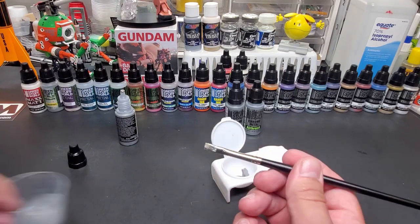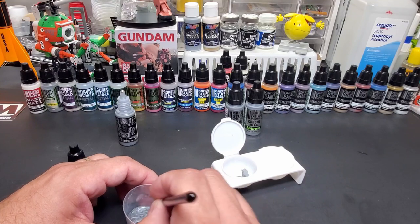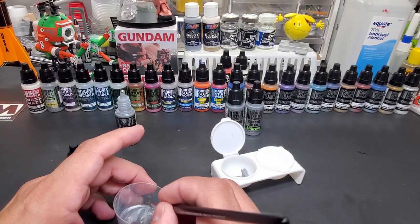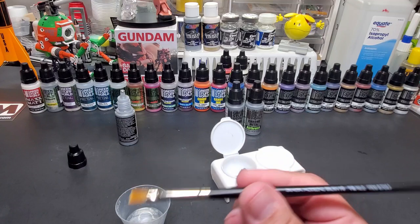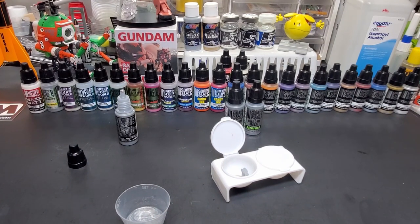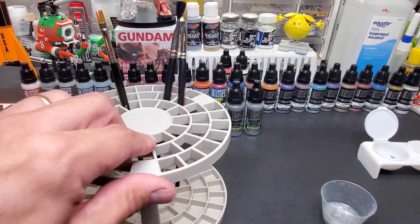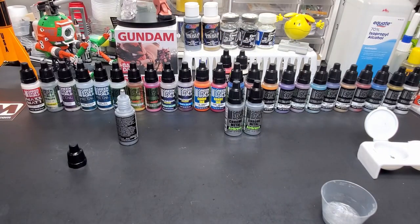Now you've got to clean the brush off with alcohol. This is my good brush — the whole brush lineup is great. Just pure alcohol — I cleaned the airbrush out with this too. Equate brand from Walmart, like 98 cents for that bottle. Cleans it right off — all the chrome is gone, just wipe it lightly. Put it in my brush rack — I just picked this up the other day at Hobby Lobby, wasn't even six bucks. Great for letting them dry out too. You should always store your brushes like this.